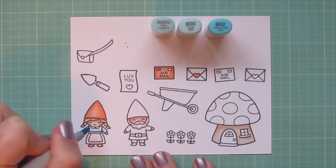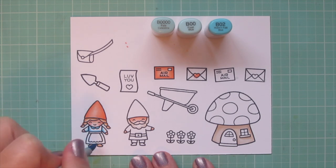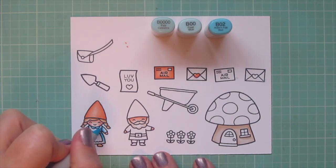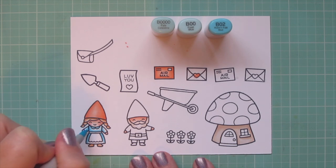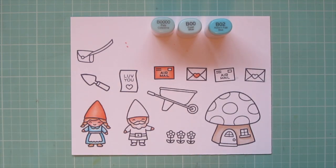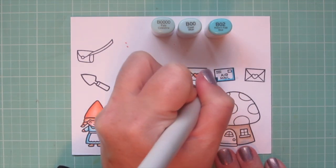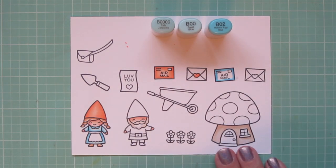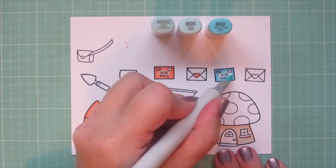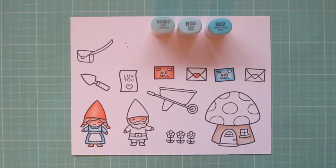Now I'm moving on to the little girl's dress. For that I'm using B000, B00, and B02. I'm adding the shading under her arms and at the top where her apron is drawn around her dress and then on the sides of her body, blending out with the B00. The B000 is my highlight shade. I also made her collar just a bit darker with that B02, and I'm going to do another one of the envelopes with this combination — outlining the edges with the B02 and blending toward the center with the lighter shades.